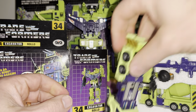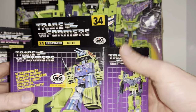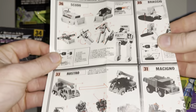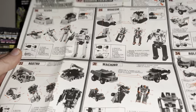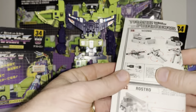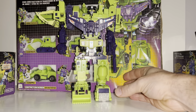The other thing with the GiG packaging is that rather than having individual instructions they had one master sheet which had them all on, and they could just put this in every individual box. It's got all the Devastator combining information as well, so they used this on the gift sets and on the individual versions.